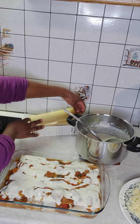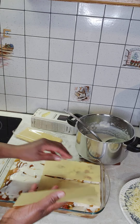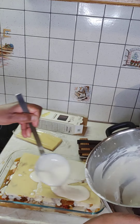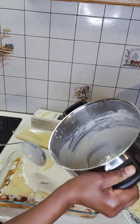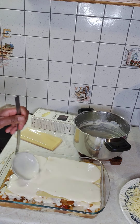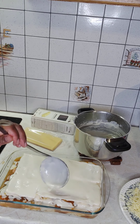This is our last layer. The rest of the sauce — all of it, everything. Spread nicely to cover every part of it.